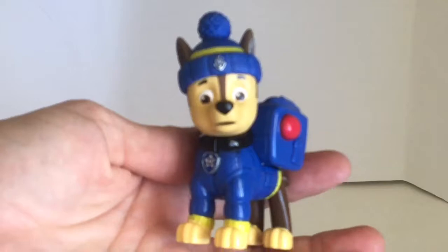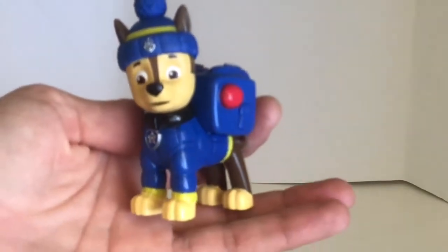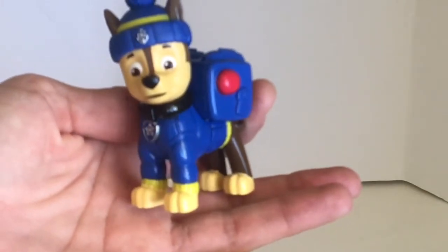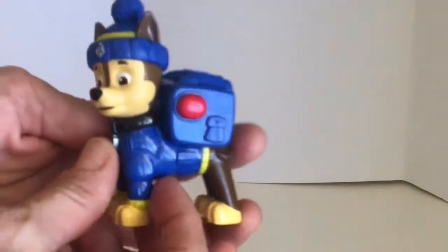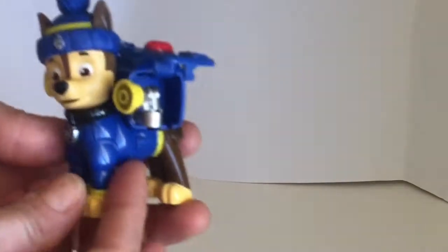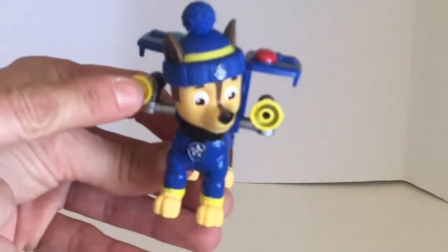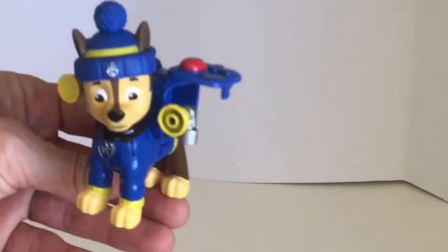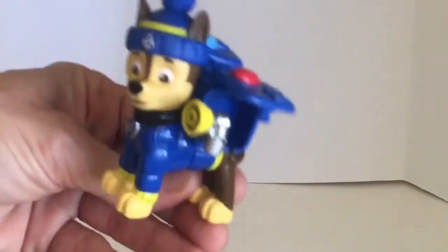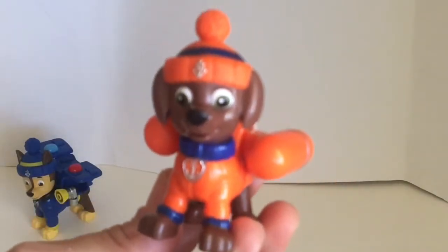First up we have Chase. Chase is a German Shepherd — he is the leader. In his pup pack he's got a spotlight and a megaphone. Cool! Chase is on the case! Next up is Zuma.